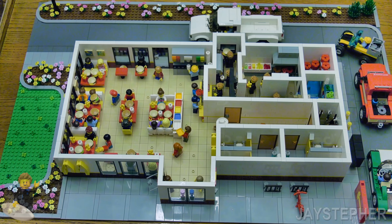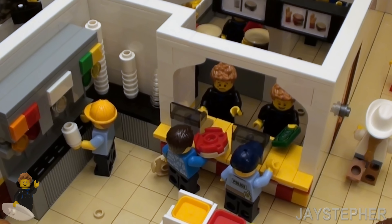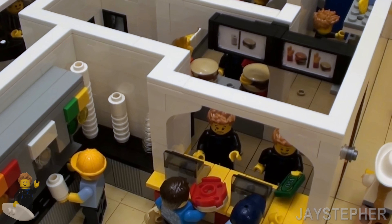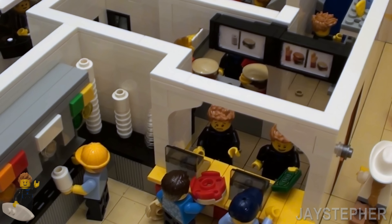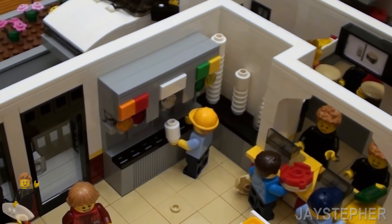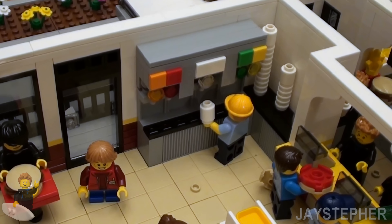So I think we're ready for another close-up, as I do see some sig figs inside there. Here we have a close-up of the cashier's counter. Here's the menu board above — I did print the graphics and slip them behind some windows. Here we have the fountain drinks dispenser.